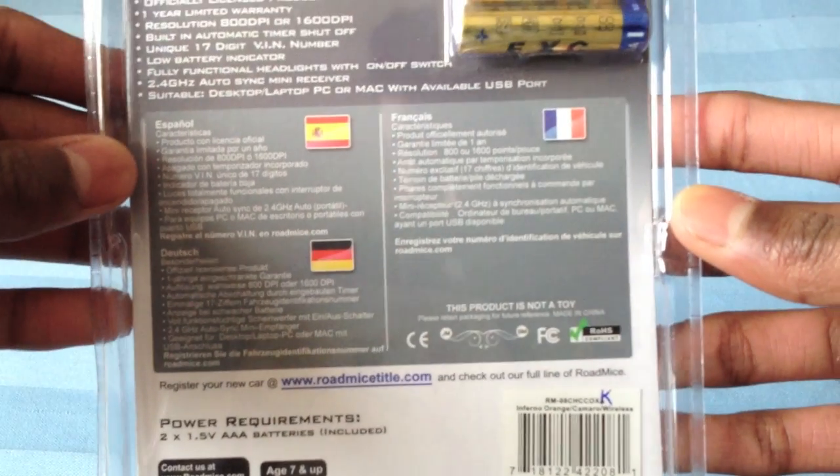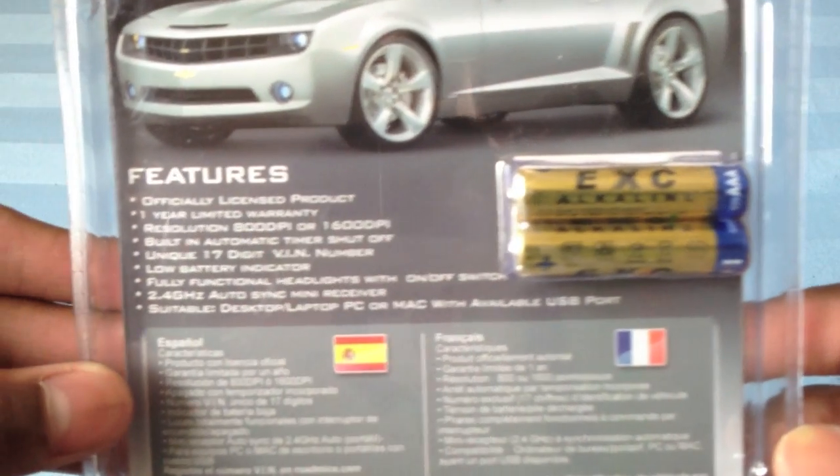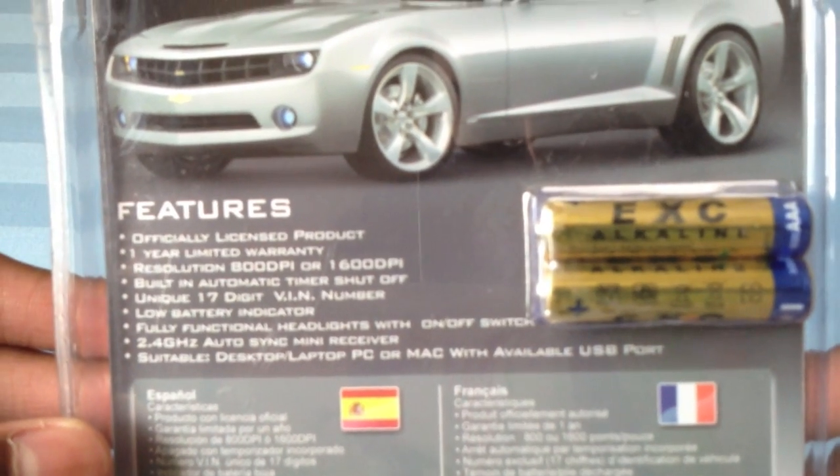This takes two 1.5 AAA batteries, which it comes with. Here are some features — this is compatible with Mac and PC.